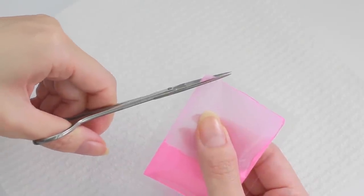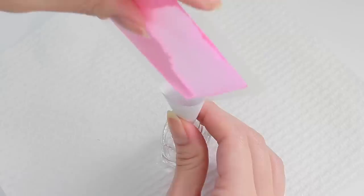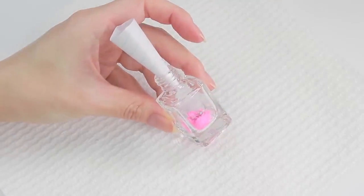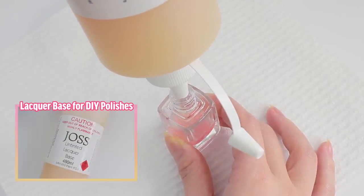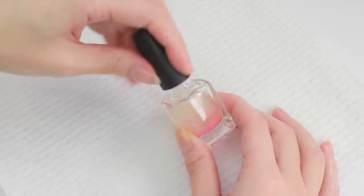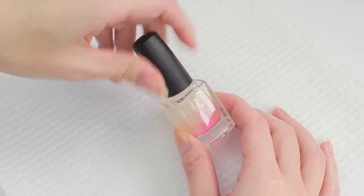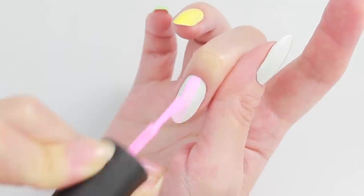Cut the corner of the pigment bag to create a small opening, then pour it into an empty polish bottle or directly into the clear nail polish. Continue adding until the pigment completely covers the bottom. Add the lacquer base to fill half the top of the bottle, close the cap tightly, and shake to mix. If your bottle doesn't have mixing balls, you can mix with a toothpick. Once the pigment has dissolved nicely, it's time to try it on your nails.